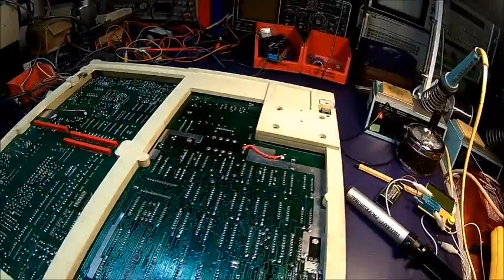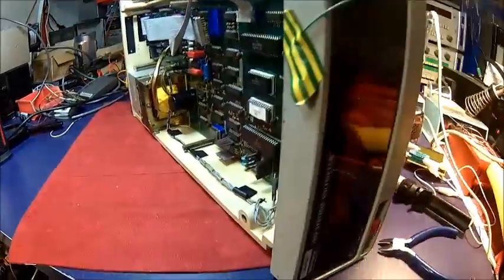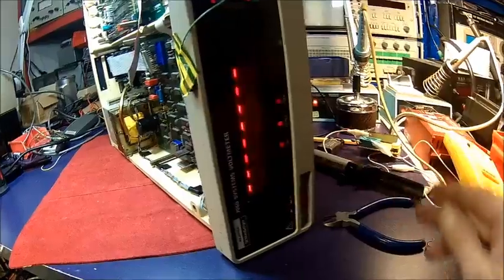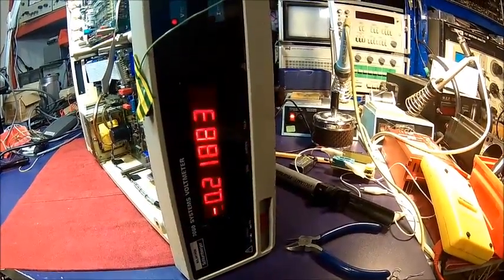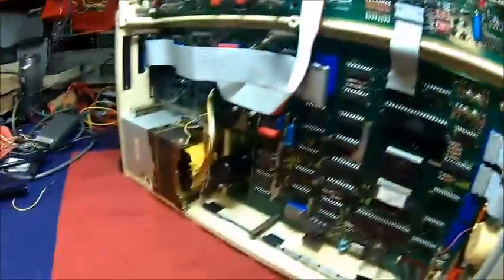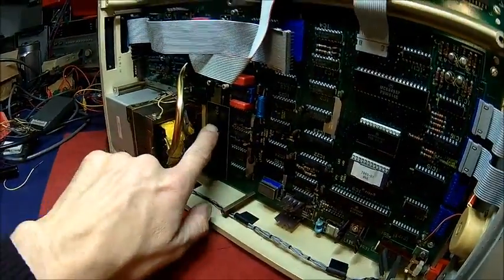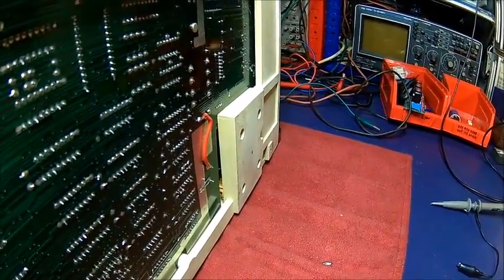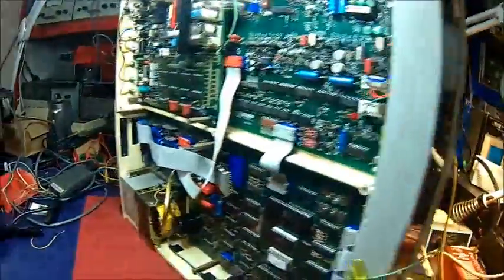We've got the new capacitor in. Let's fire it up and see what happens. And it's back to life — it works! CPI reading looks correct; we have a working meter. Let's check the ripple — before it was about 3 volts ripple. And now we've got about 2 volts ripple. The problem with the old capacitor was the loss — it had an awful lot of ESR loss.